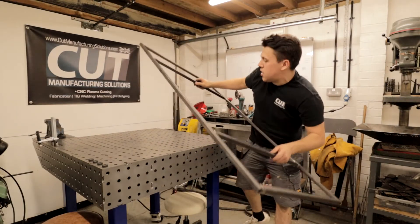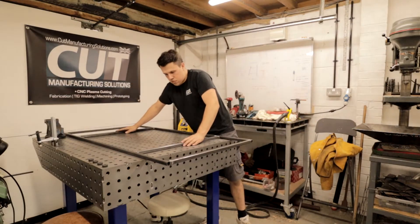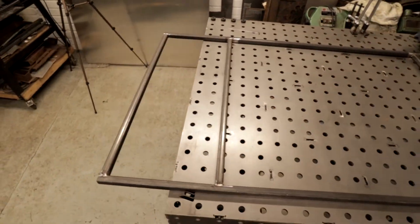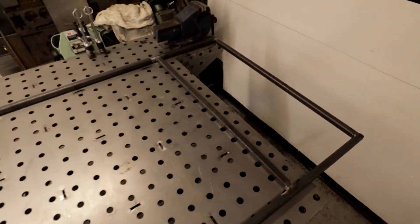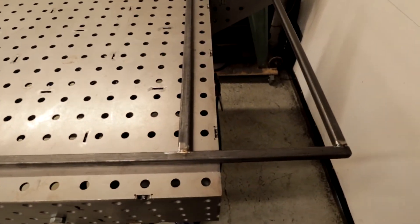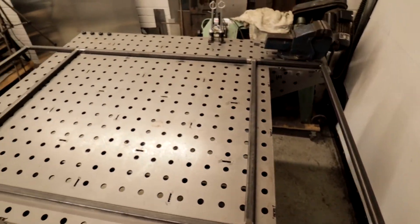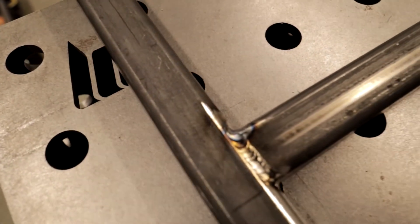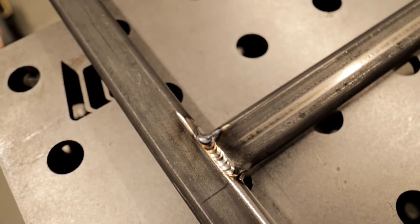There we go. So the finished product — this 1400 by 730 frame, all finished up. Let's have a look round at the welds as we should.